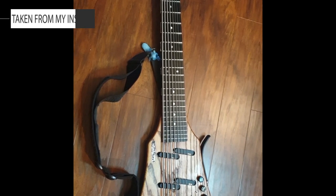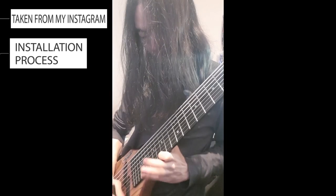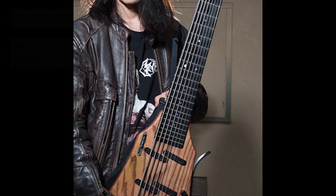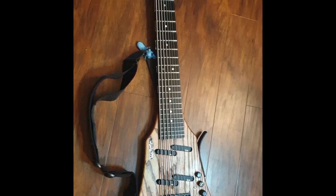So this is my 8-string bass and I refer to it as a broom because all I do is sweep on it. All kidding aside, it's because this instrument kind of looks like a goddamn broom — it's kind of bland — so I decided to give it a facelift.